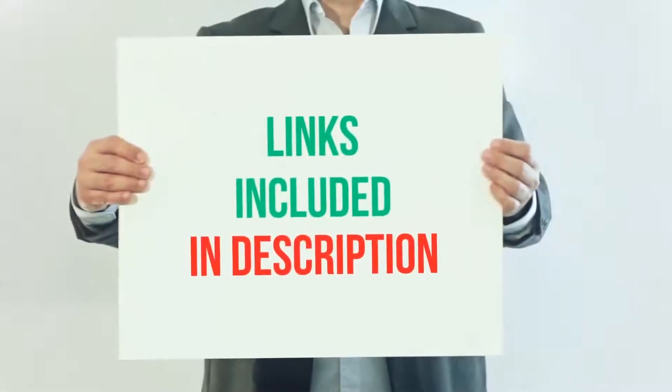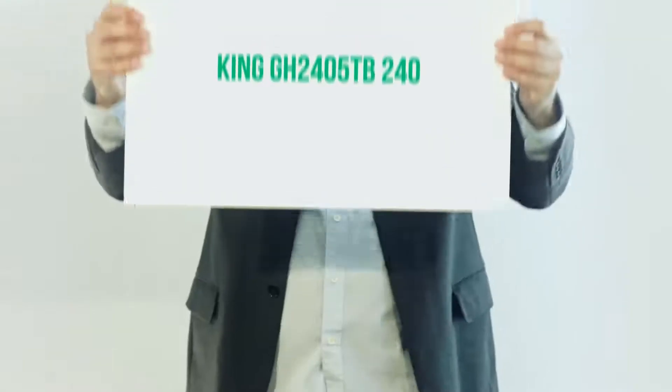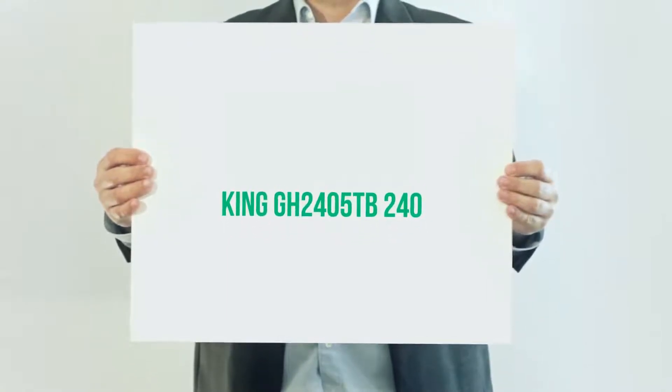For more information and current price, I included this product link in the description. King GH2405TB240.